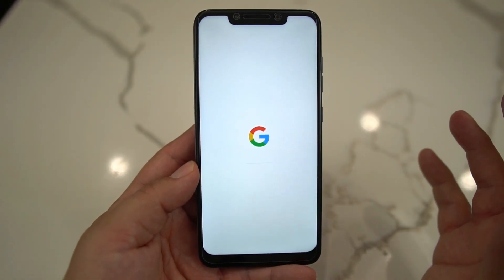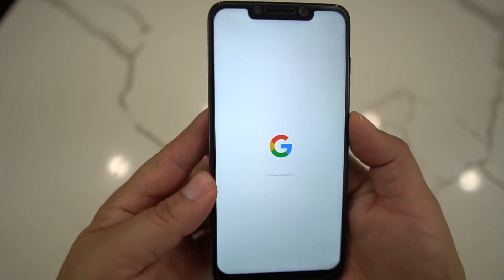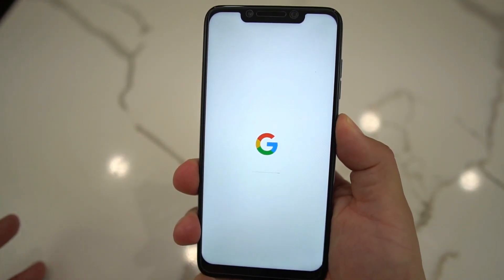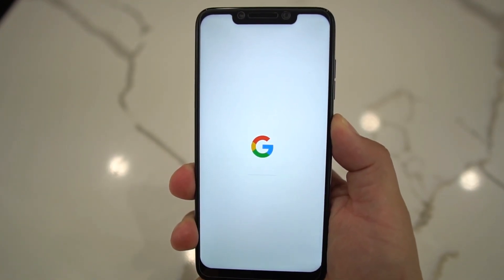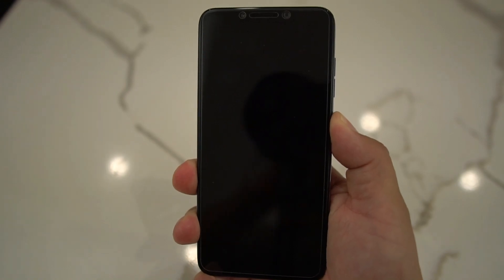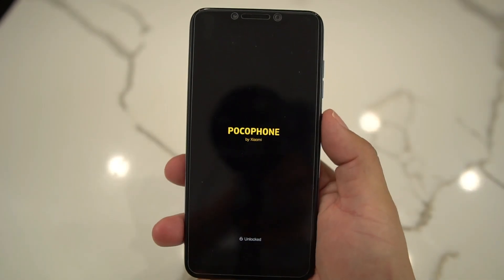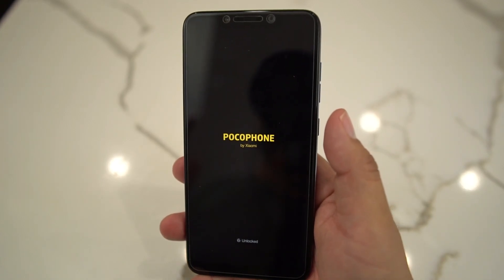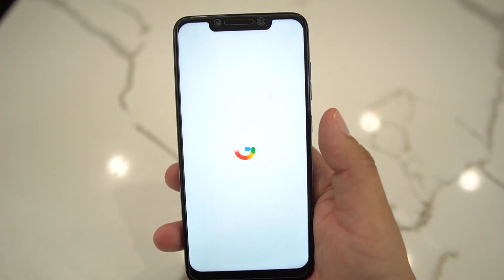After five minutes stuck on the Google logo, just hit the power button and hold it down until it reboots. It should take a few seconds. You'll see it reboot, go to the Poco logo, and then go to the Google logo before fully booting up.